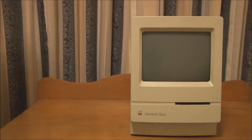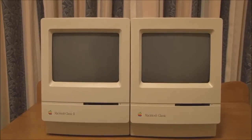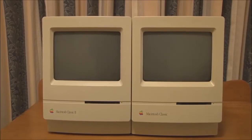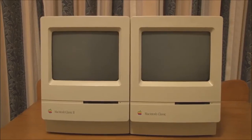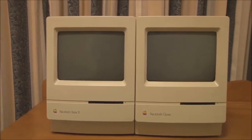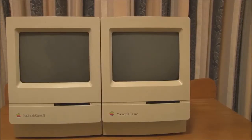Spot the difference: we've got the Classic 2 alongside the Classic, and the case design is identical. In fact, the only difference between the two is the internals — the Classic 2 has a much faster 16 MHz 68030, while the Classic has an 8 MHz 68000. As mentioned, they were actually sold alongside each other for a brief period, so you could choose the one that was appropriate for you.